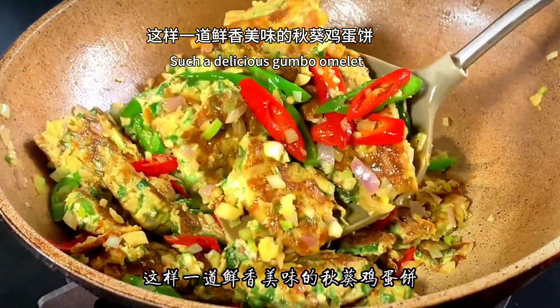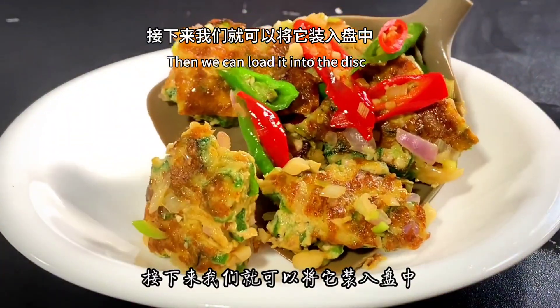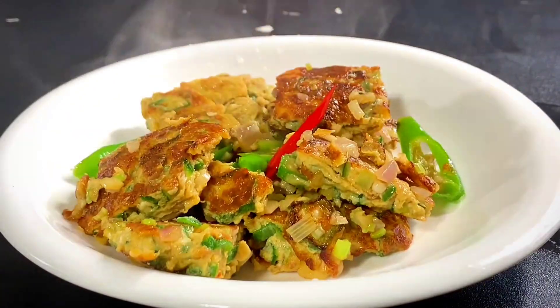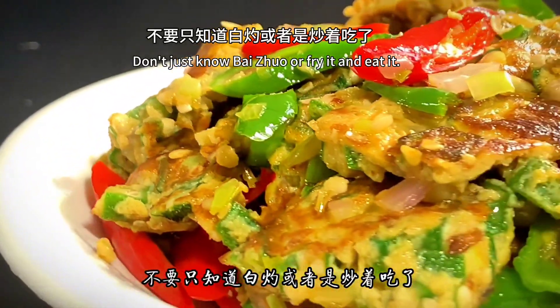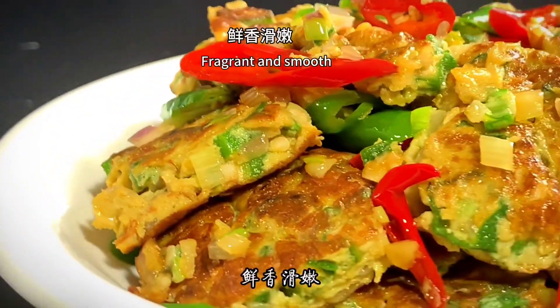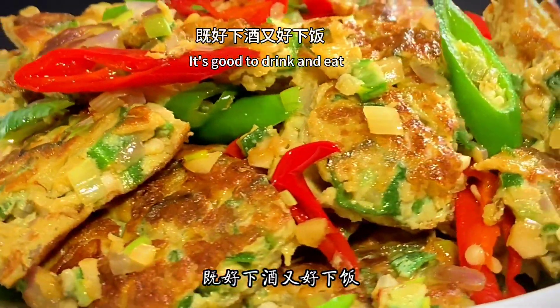It's a delicious okra omelette — it's ready to go! Load it onto a plate and enjoy it. Next time you buy okra, don't just boil it or plain fry it. Try this method — it's fragrant, smooth, spicy, and tasty. Great to eat and pairs well with rice too.